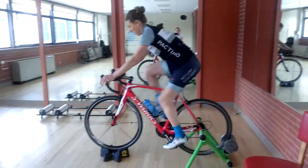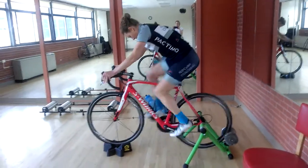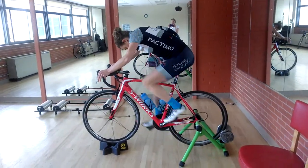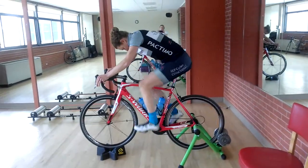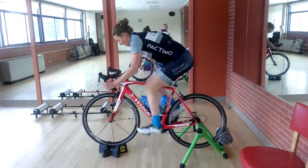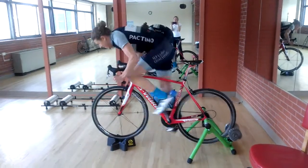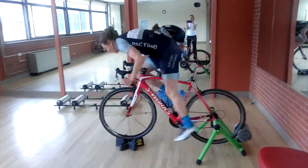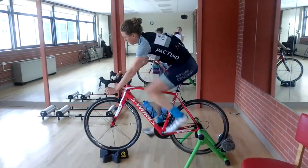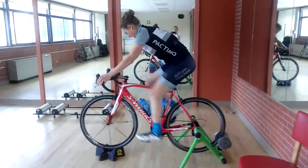Even though she was putting out a maximum effort, her upper body was nice and quiet and she was putting all that power into the pedals. The next sprint is going to be standing in approximately a 53-15 gear. Talk to your coach about what gearing you should use, but this one is going to be out of the saddle. The goal is to explode in that first second, hit maximum power, and hold on for nine more seconds. Here she goes — go, go, dig, dig — three, two, one, stop. Power should have gone up a little bit on this one.